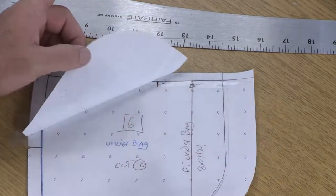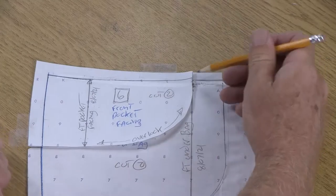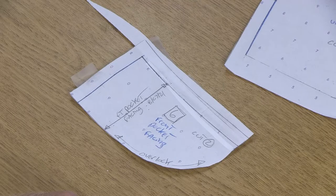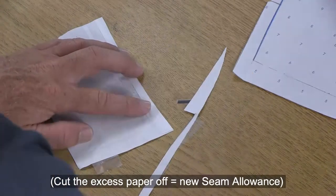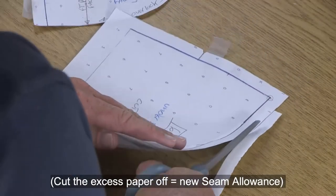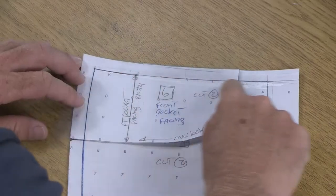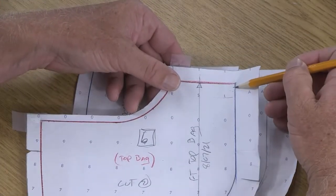Now I have the same curve here on my front pocket facing. For these two pieces, since we changed the curve going upwards, we need to add some more paper to this so we can also add a little more seam allowance. Now that I've added more paper to the top so I can have finished my seam allowance, I'm going to go ahead and cut away all this excess paper. For the front pocket facing and the under bag, we added a little bit to the top edge and re-changed the curve. Now here for the top bag as well as the main body, we're taking away some of that top curve.